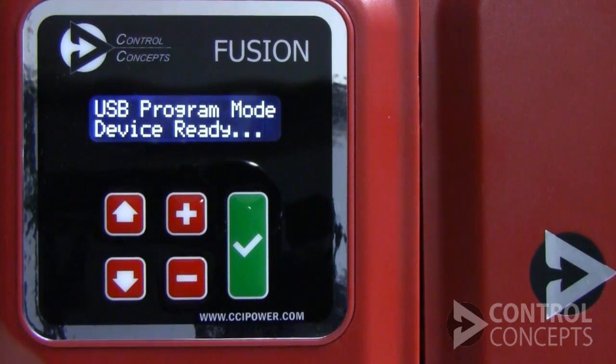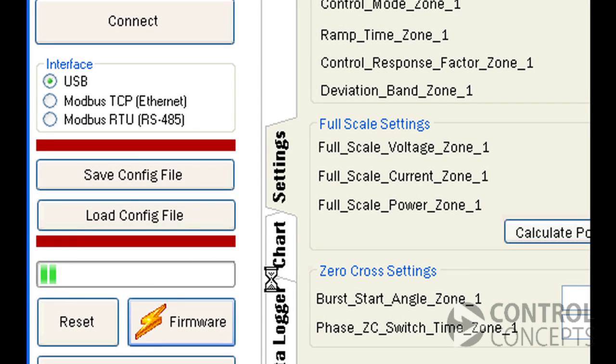It's extremely important that you don't disconnect power from your controller or your computer at this step. The progress bar might not reflect the real-time progress of the firmware upgrade, so don't be concerned or disconnect power in an attempt to restart.